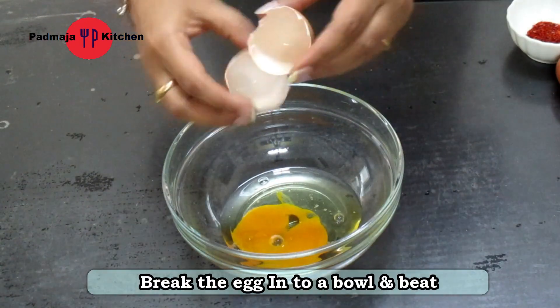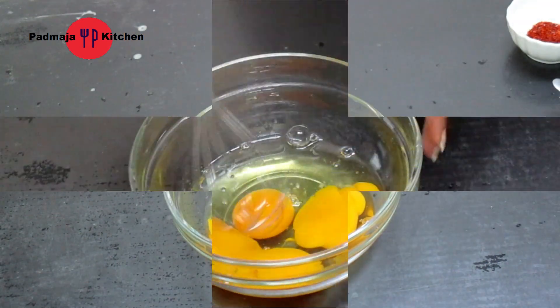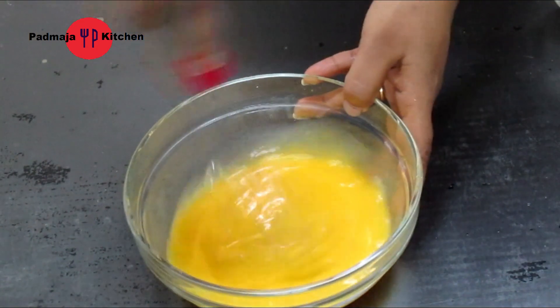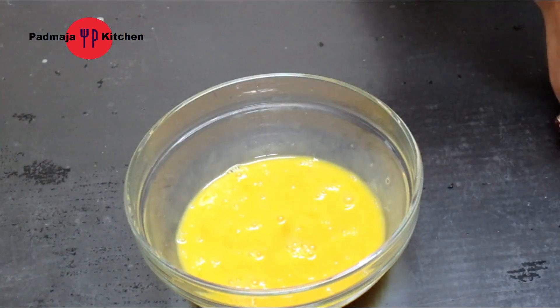First of all, we will pour all the eggs in a bowl. Then we will beat it properly. You can increase the quantity of egg and bread. We will beat the egg well.